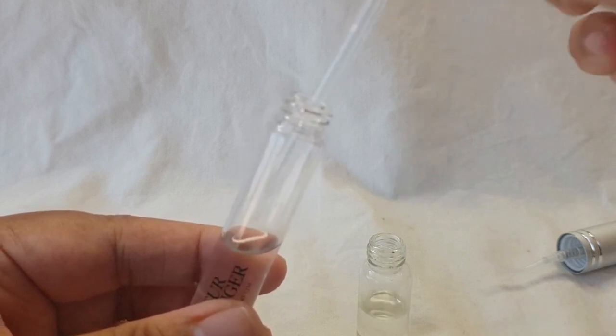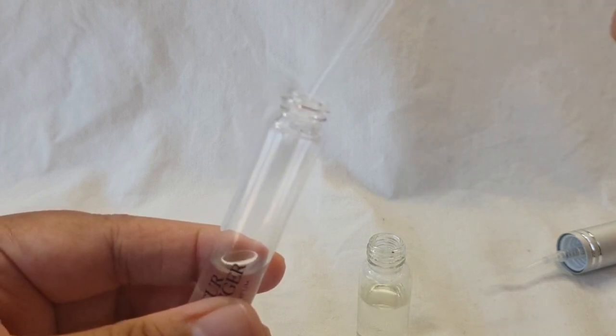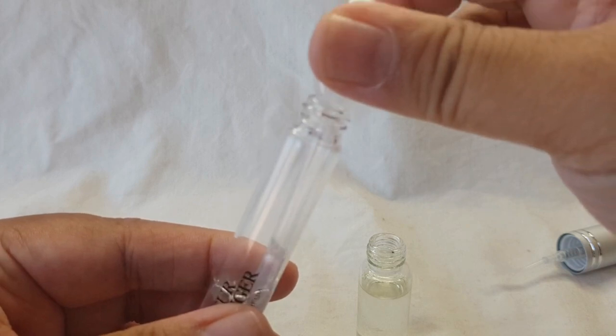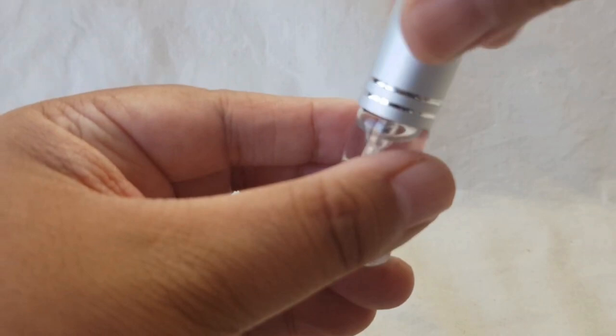I'm so happy about this, you guys! Finally I can wear those travel size rollerballs that I've been just staring at all year because I wasn't really into rolling my perfume on. So yay! Almost done — that should be good. Yeah, that's all it is, it's super easy.